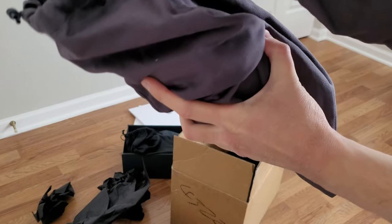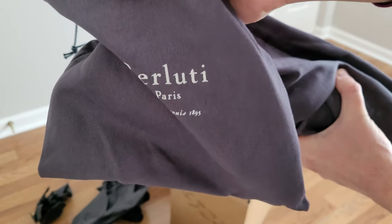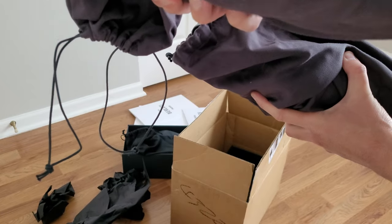So these have gray shoe bags — for some reason they're showing up kind of lavender on camera, but they're definitely gray.